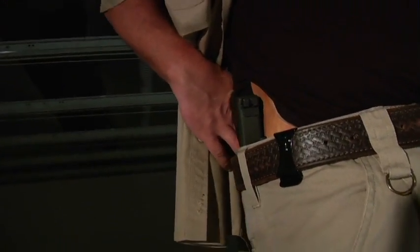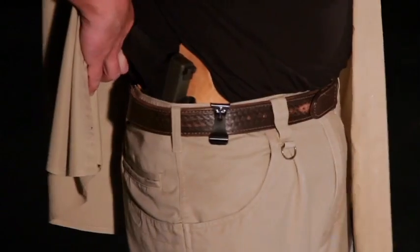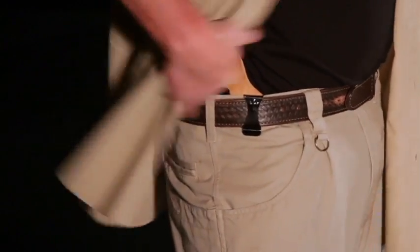With our SuperTuck, you don't necessarily have to tuck your shirt in. Although that offers great concealment, if you prefer, you can simply go with a cover garment and carry it as a traditional non-tuckable IWB. This offers a little greater speed on the draw and is easier for access. You do still need to remember that with a cover garment, you've got to get that garment out of the way on the draw stroke — center your hand to your chest, sweep that shirt out of the way, make your draw and take your shots.